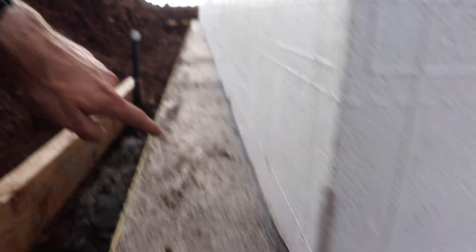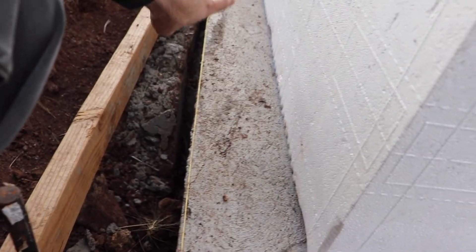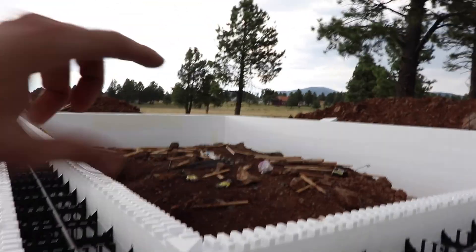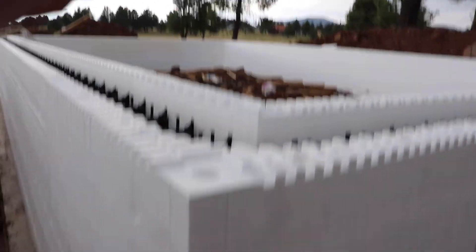We did that on the first side. Then we squared, measured, and ran a line off this side — made sure it was at 90 degrees, which it was — and then snapped another line. Then we just worked our way around. Once we got to that corner, we made sure it was at 90 degrees. Because if that corner is at 90 degrees and this corner is at 90 degrees, those two are going to be as well.